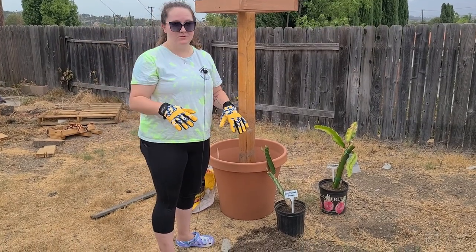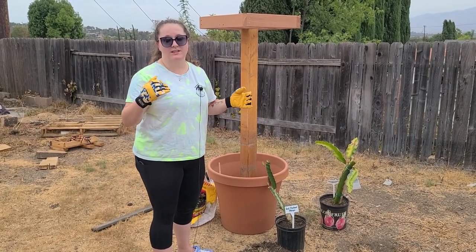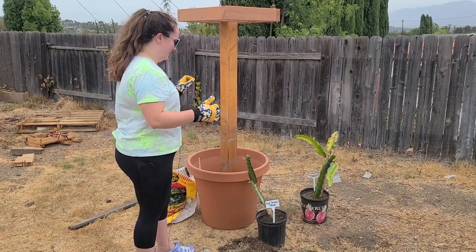Unlike my normal succulents where I use a more cactus type soil, these ones, because they're fruit bearing, I want to make sure I'm using really good soil. These are going to last and stay in here for a long time, so I want good soil for them to produce good fruits.